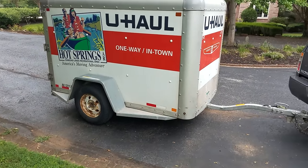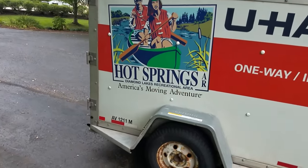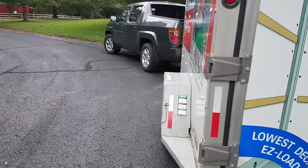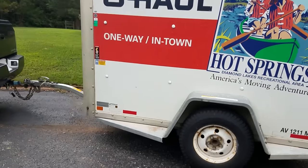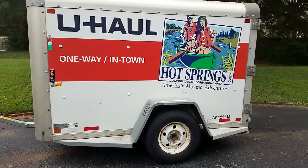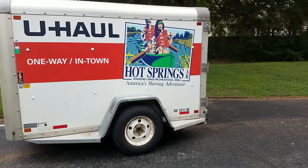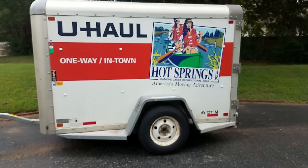But yeah, this 5x8 here — most of their trailers, all their enclosed trailers, are aluminum and fiberglass. Some of the older ones I believe are completely aluminum. But they're aluminum and fiberglass so they're really light. This trailer, empty, weighs roughly about 900 pounds. So it's pretty light for a trailer. If you made it in steel it would be significantly heavier.